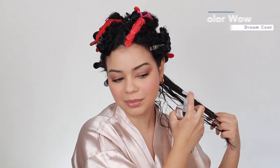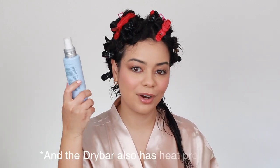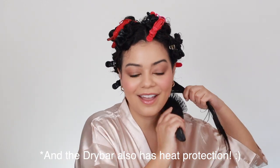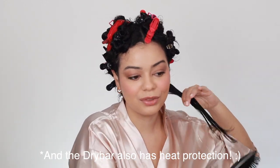I'm here with the Color Wow Dream Coat. I'm going to apply a pretty good amount on all my hair — you're supposed to put a pretty good amount on each section right before drying. This is going to activate with heat and protect your hair from heat up to 450 degrees Fahrenheit. This is also going to last you from three to four washes, and the Dry Bar as well — that's why I wanted to do a comparison of the two because they are very very similar. They're supposed to help with frizz and also give you a ton of shine.